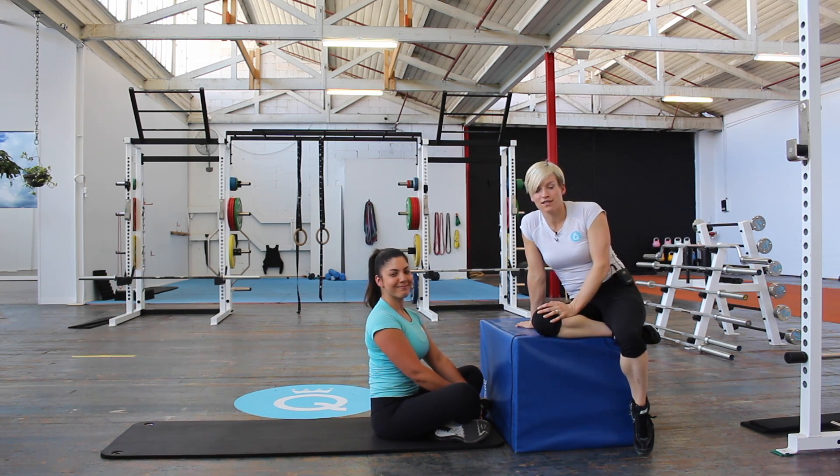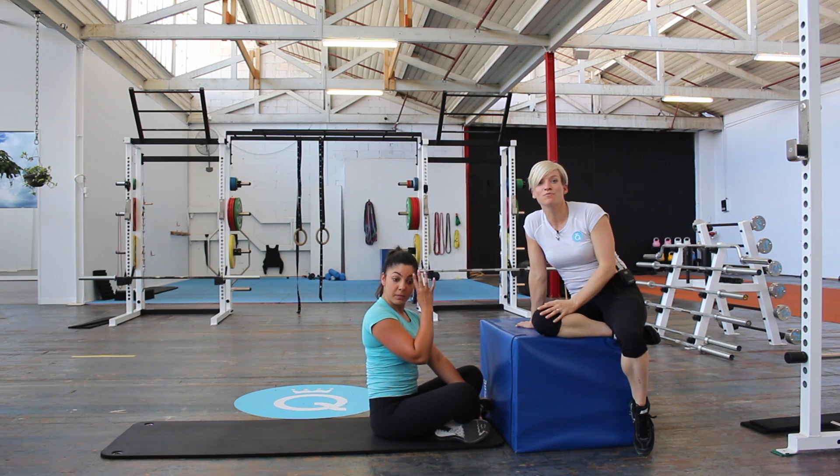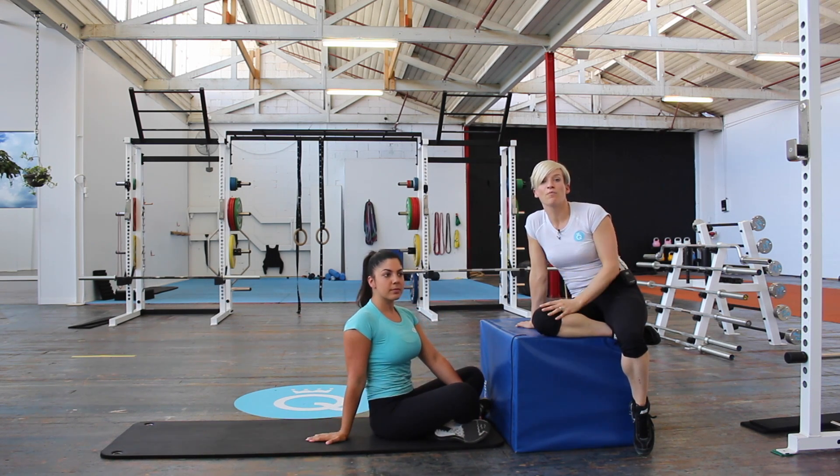We are slightly obsessed with strengthening glutes for a number of reasons — because it helps to protect your lower back and to create good strength, but also because you like to look good in jeans and have good shape in your booty.